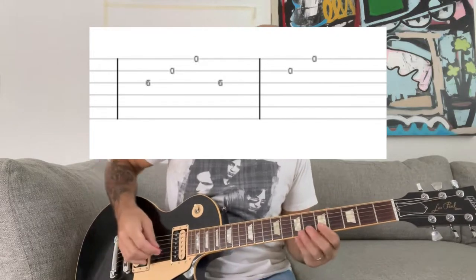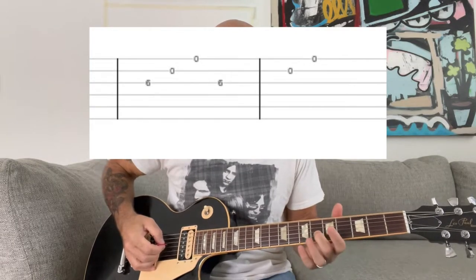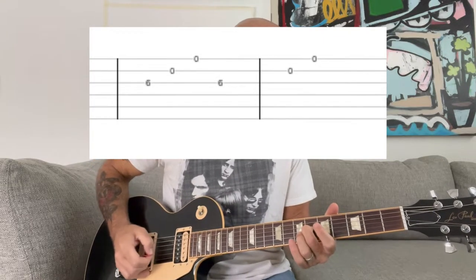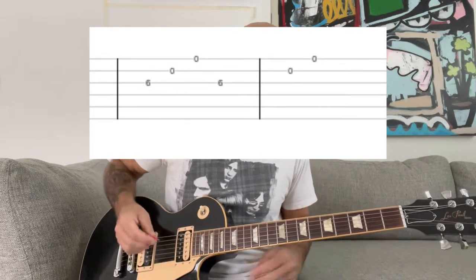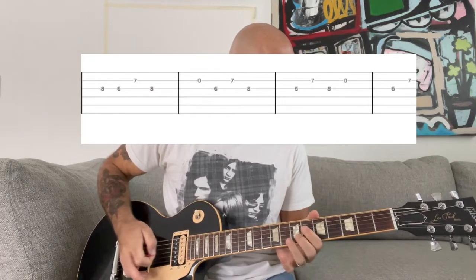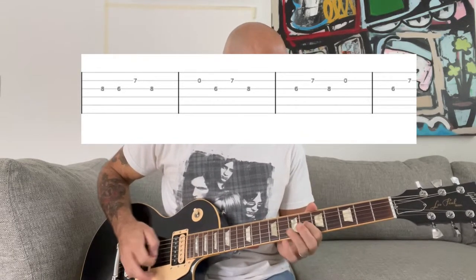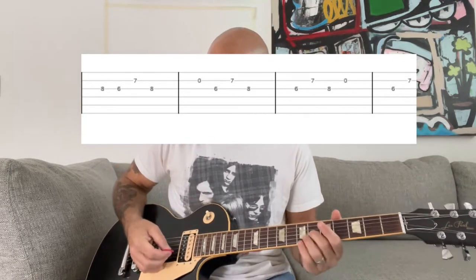Then we're gonna get to this kind of long bridge pre-chorus type part. What you're gonna be doing is playing the 6th fret on the G string and then open on the B and E, kind of like this. And you're gonna play that over and over again until you get to the B chord change, where you're gonna play this part.